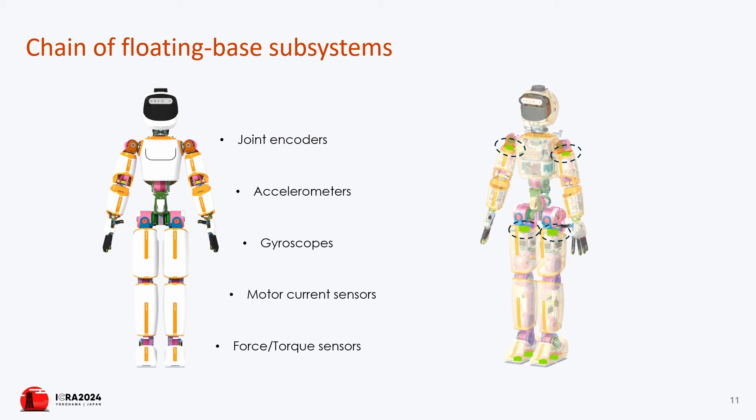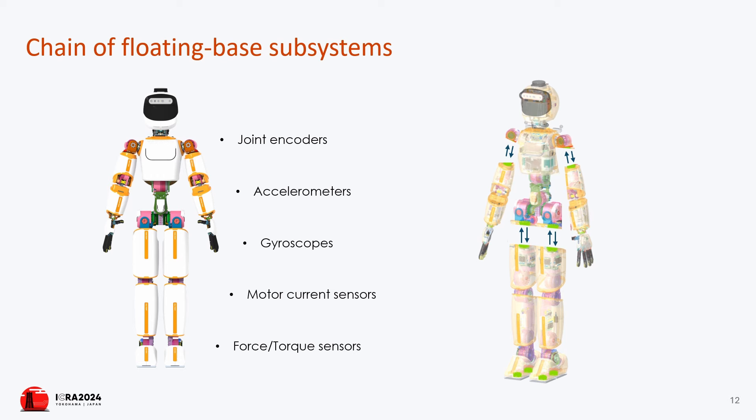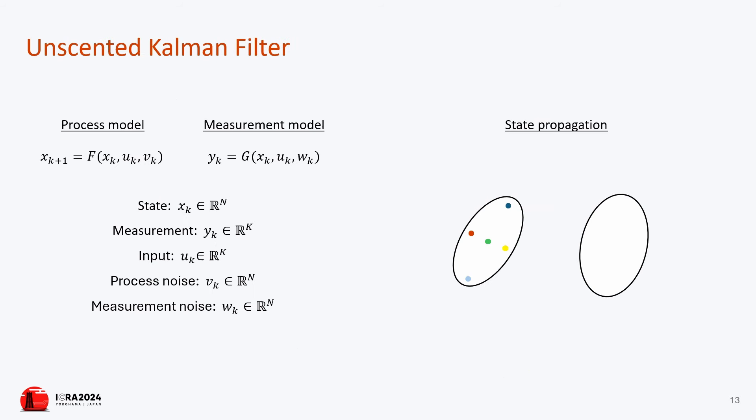This video presents the paper entitled 'UKF-Based Sensor Fusion for Joint Torque Sensorless Humanoid Robots,' accepted for presentation at ICRA 2024. With the increasing use of humanoid robots in various complex tasks and environments, it becomes essential for them to emulate human-like behaviors.